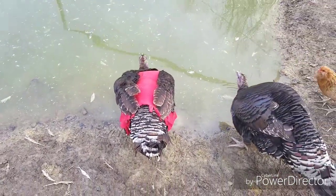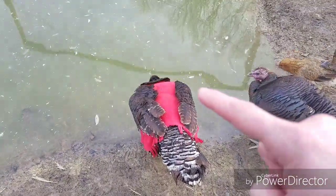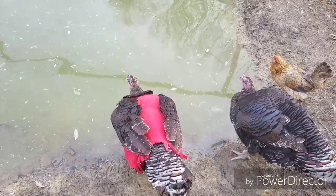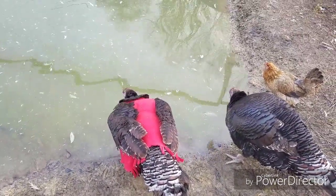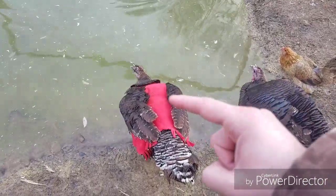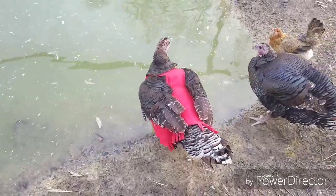My husband helped me put it on her. I did one wing at a time — this wing, then that wing. Since fleece does give a little, it was able to stretch to fit over both of her wings, but it fits snug enough that it wasn't going to gap or get real loose in the middle.